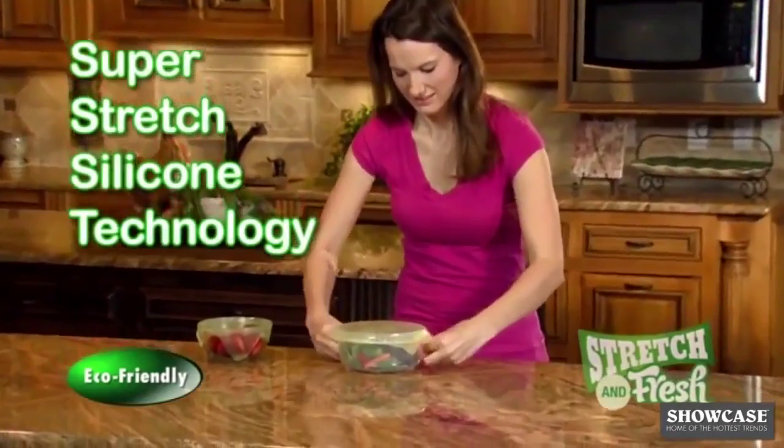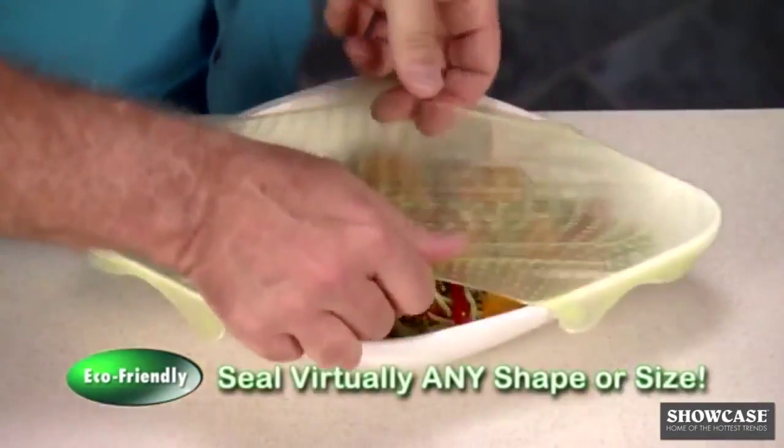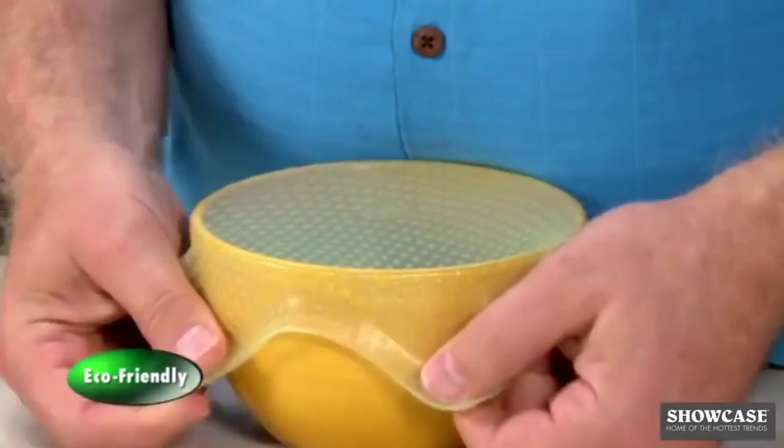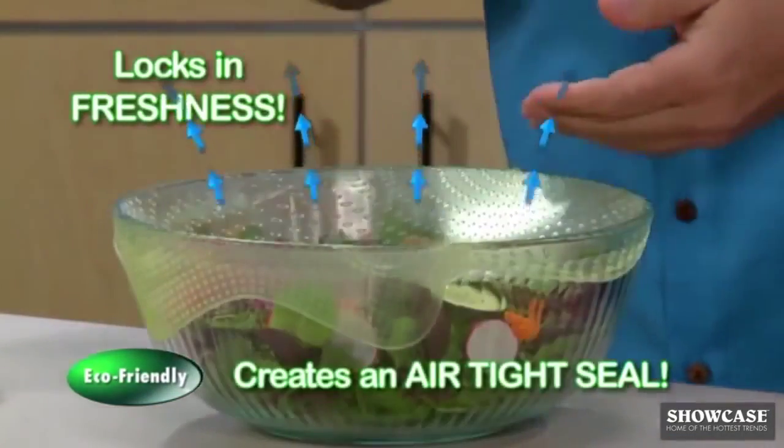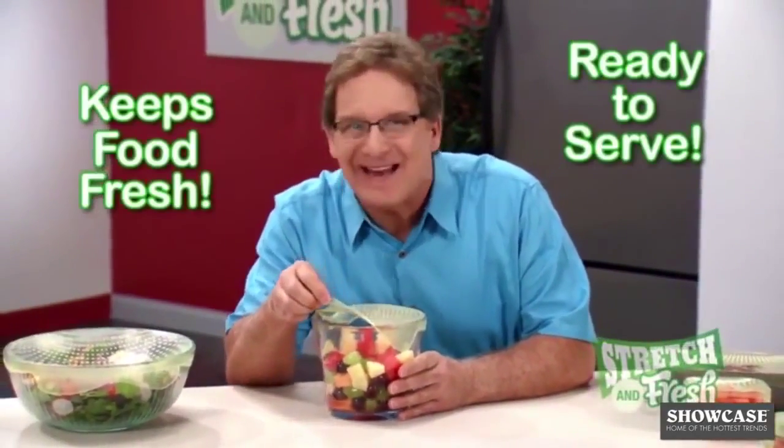With Super Stretch silicone technology, Stretch and Fresh stretches and grips to fit the container. Just press and push out excess air and create an airtight seal that locks in freshness. Pull it back to release the seal and you're ready to serve.